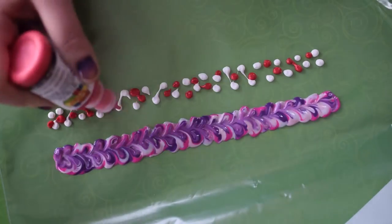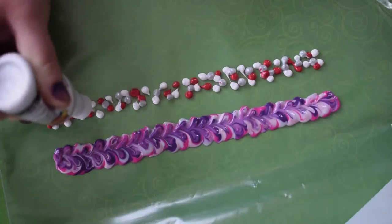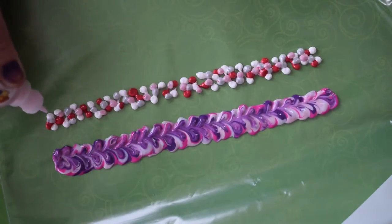This next one, super ultra fast, is white, silver, red, and then I move on to a little bit of pink to lighten things up for that one because it was looking a little bit too Christmassy.